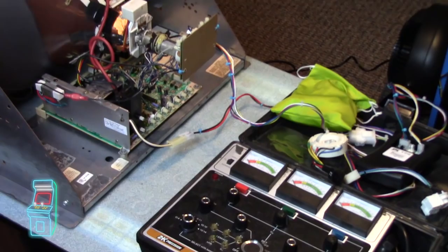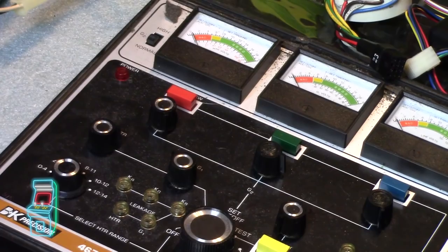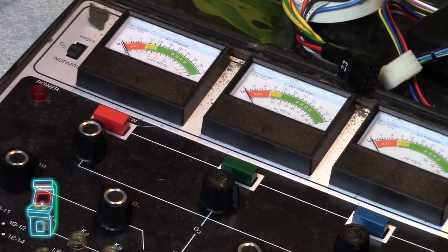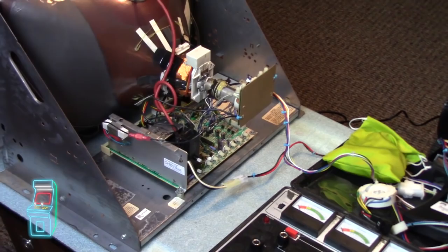Hey guys, welcome to another episode of Delusional's Arcade. In this episode we're going to look at this B&K 467 Rejuvenator. What's really cool about this is that you don't have to always rejuvenate — a lot of people say it's really harsh. This monitor on the left is one from my OutRun. You can also do a clean and balance on it, and it tests the tubes to make sure each gun is firing correctly — the red, green, and blue. We're going to go through this one, which is working, and then the one from Rolling Thunder, which definitely needs a rejuvenation. So let's jump into the video.